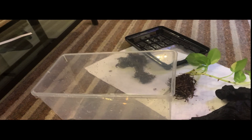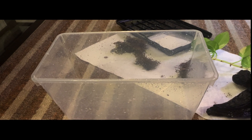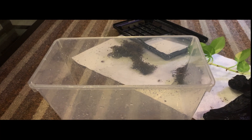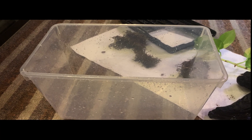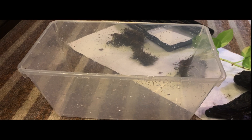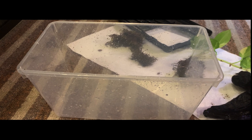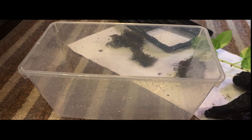So for the enclosure itself, I'm going to be using this little plastic critter keeper style thing — I think this is Exo Terra's. This is going to be enough for one to two salamanders, but I don't really plan on having more than one simply because they're actually territorial in the wild and I don't want them to fight or anything like that. You basically want to give them a territory that's at least 12 by 8. This tank is 12 by 6, but that's like shy of two inches, so it's probably fine.